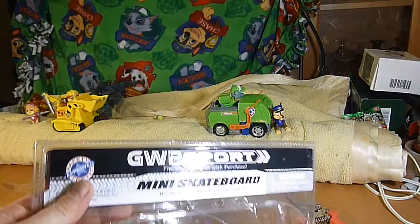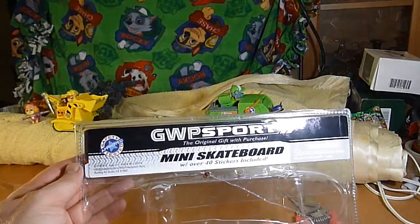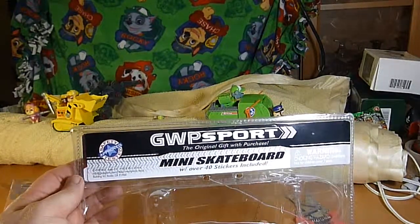Now just a few things — this says ages 3 plus, choking hazard for small parts, made in China.